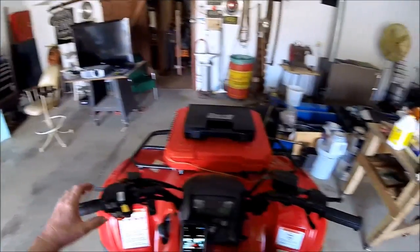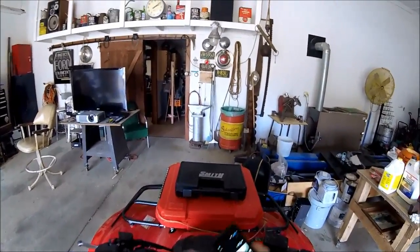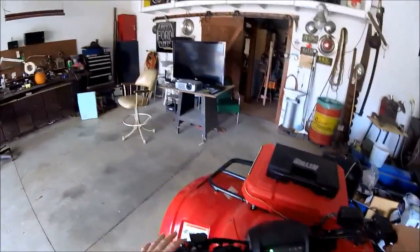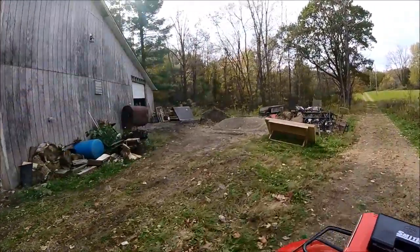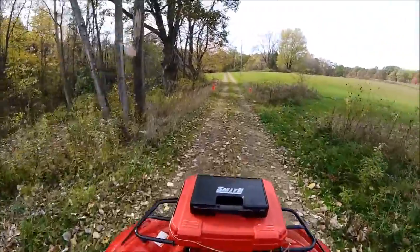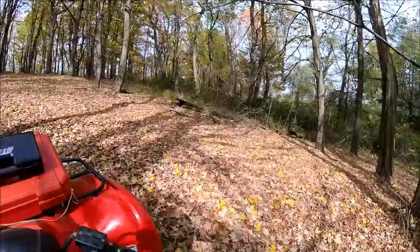What's up, fellas? Guess what we're going to go do. Got the four-wheeler all fixed back together. I am totally blown away how much better this thing shifts now. We're riding now.